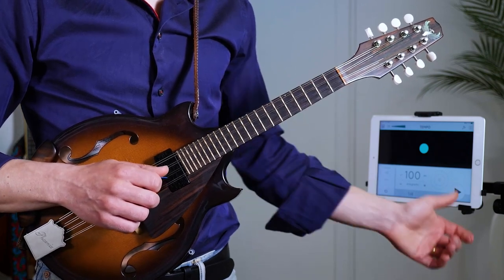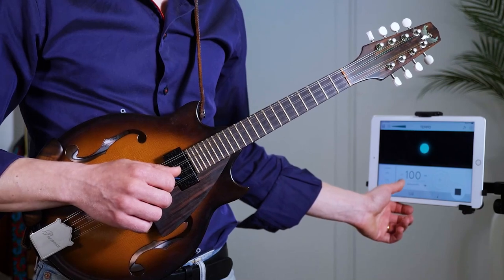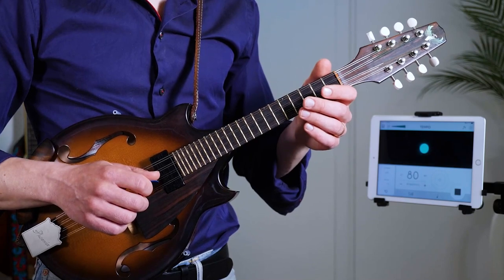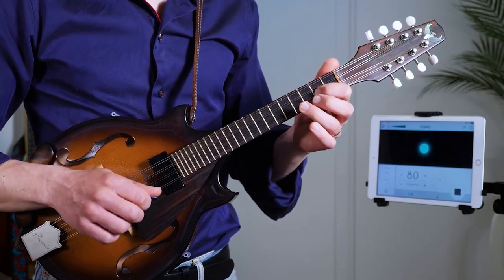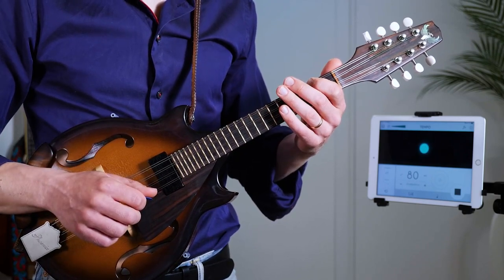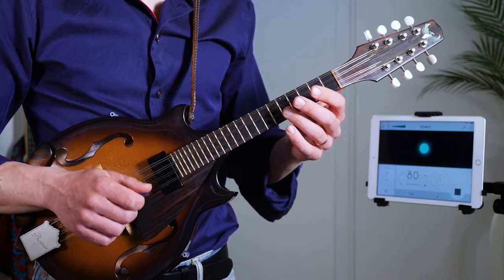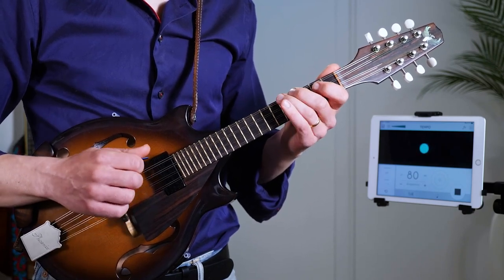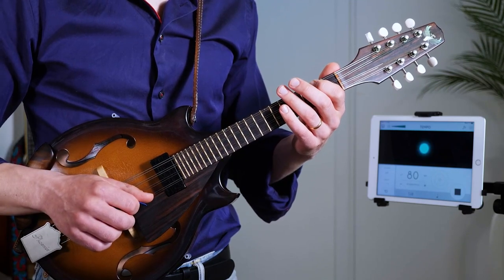Playing it slowly here again — you can do it with a metronome. One, two, three, four. Also doing example number two. One, two, three, four. Once more.